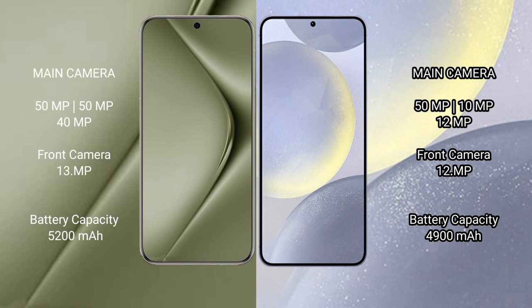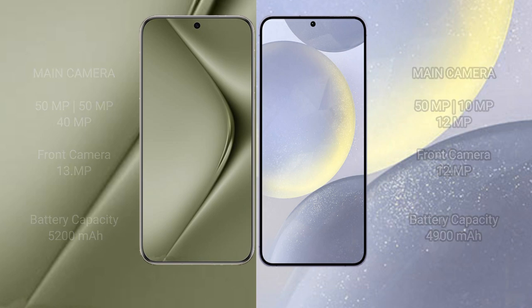Wahabepura 70 Ultra has a 5200mAh battery with 100W fast charging support. Samsung Galaxy S24 Plus has a 4900mAh battery with 45W fast charging support.